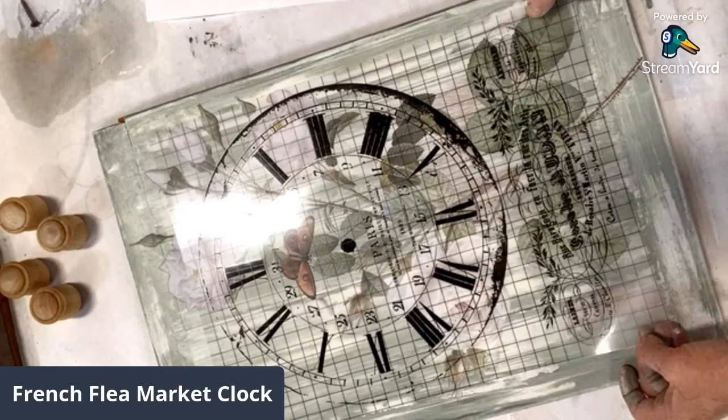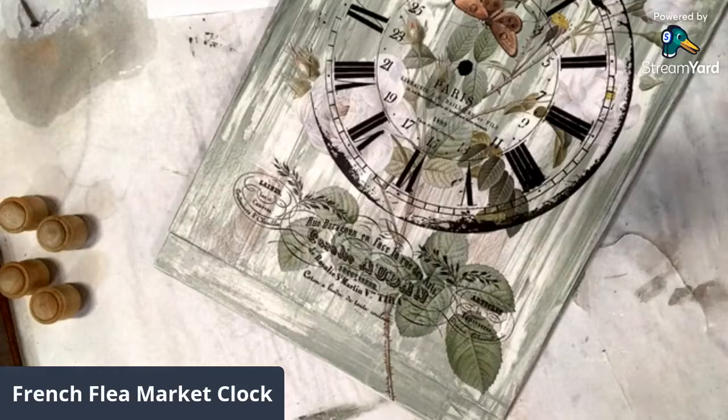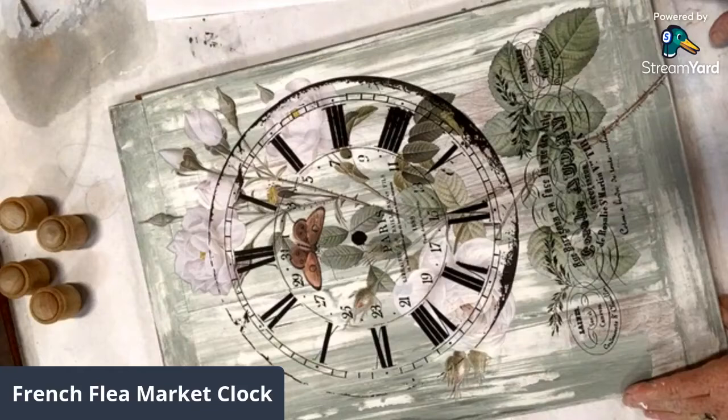How beautiful is that? I love this. Isn't that so pretty? Put the clock mechanism on it and hang it to make the most amazing wall clock.